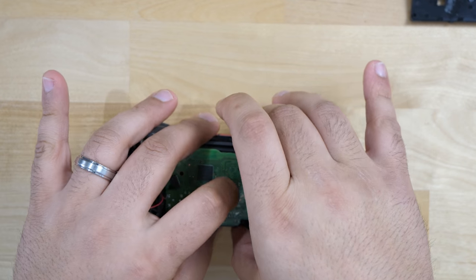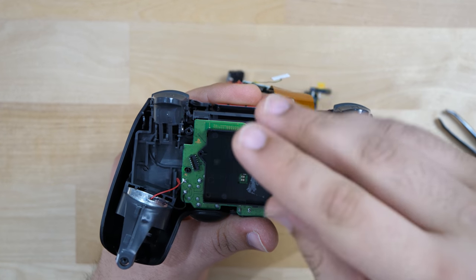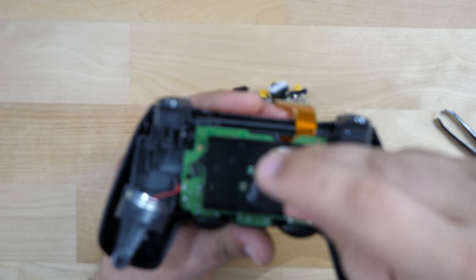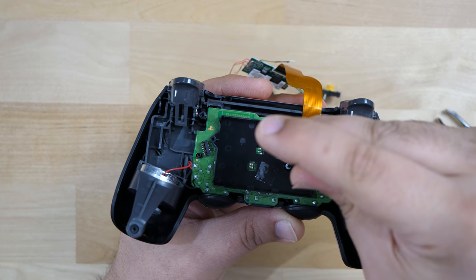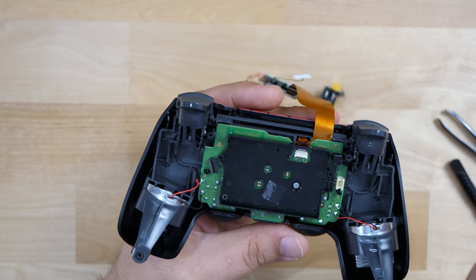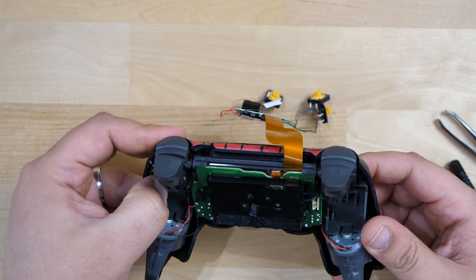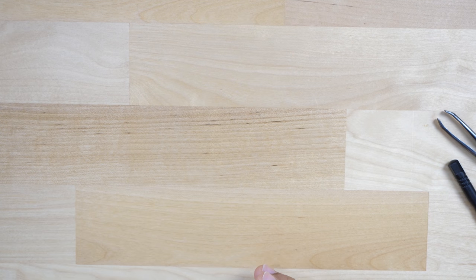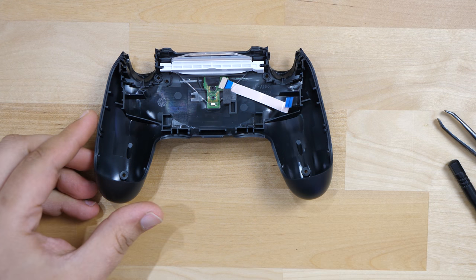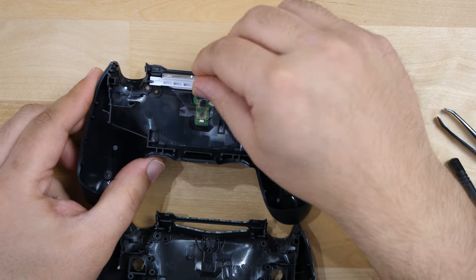Now let's proceed to put the black part back on and screw it in. That will keep everything nice and secure and tight so you don't have to worry about anything being loose. Make sure this is nice and secure because what it's basically doing is keeping the buttons close to the film of the controller that responds. At this point your controller buttons should be pretty tight with no issues pressing them. The next step is to swap everything from the original backplate into the new one — pretty simple task, a lot of it just requires pulling stuff out.